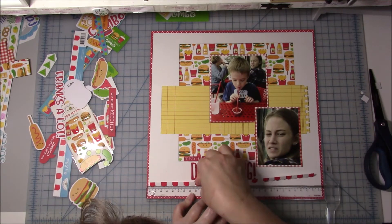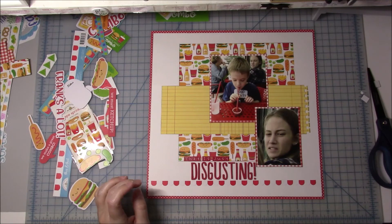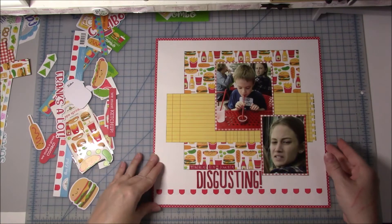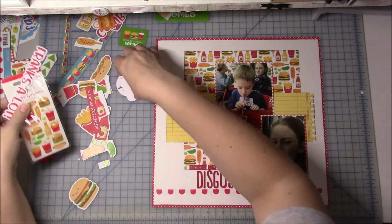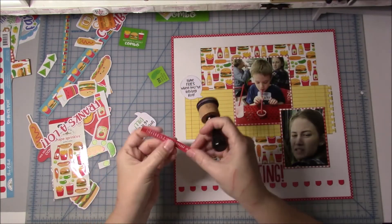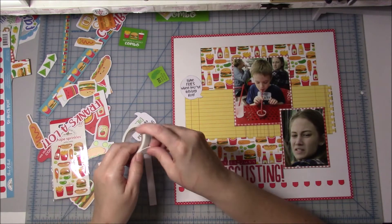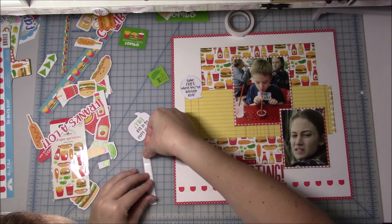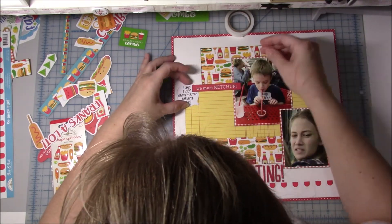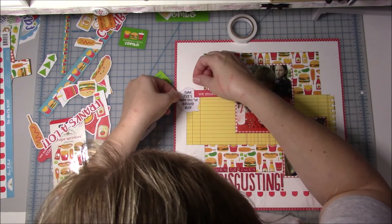My journaling is going to go — I'm not going to do the journaling on camera, you can see it in the still photos at the end. But I just talk about how funny it was to have her face look like that in the background, and we still joke about him wanting ketchup and if he wants a straw with it. Then one of the border stickers I had added to this mini kit. You can go back a couple videos to where I put together all these mini kits from the Doodlebug So Much Pun collection. Now I'm going to mount 'we must ketchup' on some foam tape.